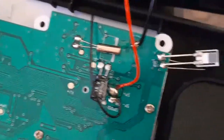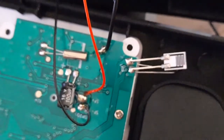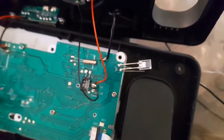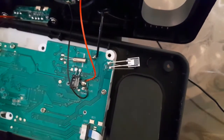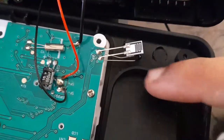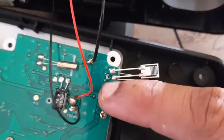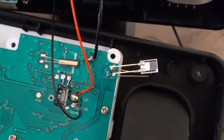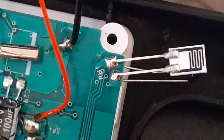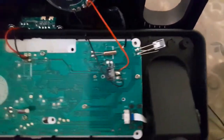Beside the speaker connector we can see the two sensors for temperature and humidity. On the top we have the humidity sensor and below it we have the temperature sensor. In my testing I found that the sensor is taking some time to detect temperature changes, so it was not very quick in detection.